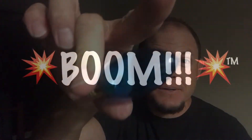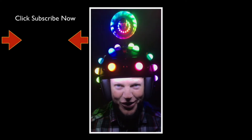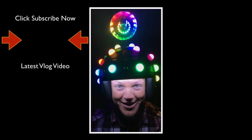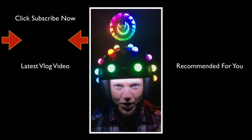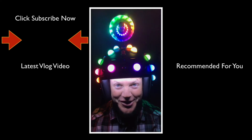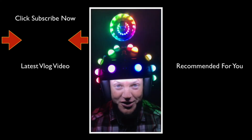I will see you tomorrow with a brand new episode. Hey, and thank you for taking the time to watch this video. If you like videos just like this, please do us both a favor and click the subscribe button. Below that you'll find the latest Fitzmagic show, and below that you'll find a video recommended just for you.